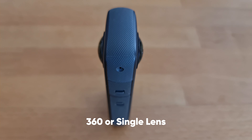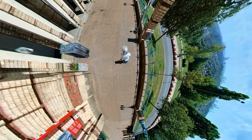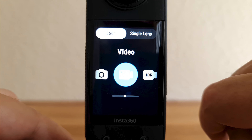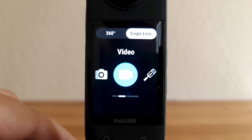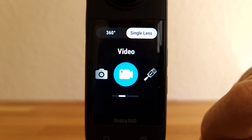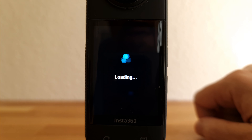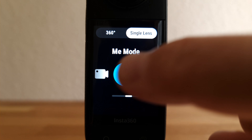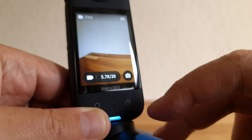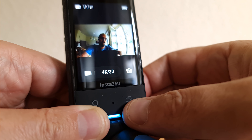The Insta360 X cameras work by shooting video from two cameras simultaneously and then stitching those two videos together to create one video with a 360-degree view. The X3 allows you to shoot with both cameras, called 360-degree mode, or with one of the cameras, called single lens mode. In single lens mode, apart from the addition of Mii mode, there are fewer options available. Although Mii mode is under the single lens tab, it does actually use both cameras and stitches them together, but the video you get is not a 360-degree video — it has a fixed point of view. You can also use the lens selector button bottom right to cycle through single lens and 360 modes.